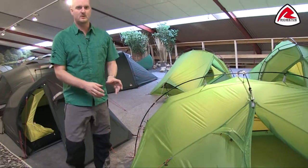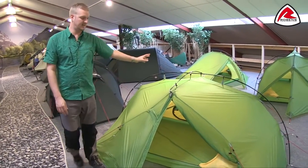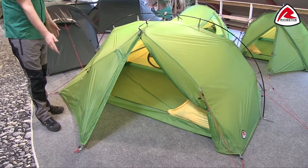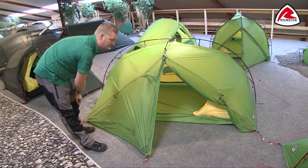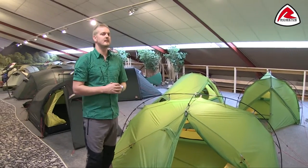The Mythos Duo has two entrances, so it's the exact same on this side as it is on the other side. You can see you've got a good sized porch area here for any rucksacks or boots and things like that. You can actually open this whole thing up just by unpegging here and rolling the door back — there is a toggle point on there as well. That's all the features on the outside; we'll just show you the inner tent now.